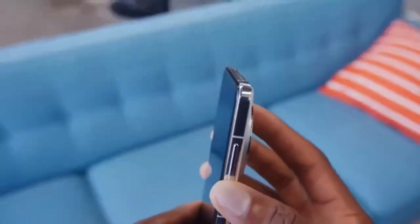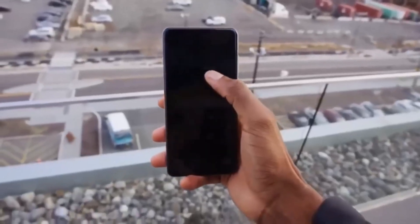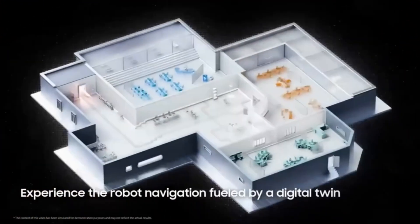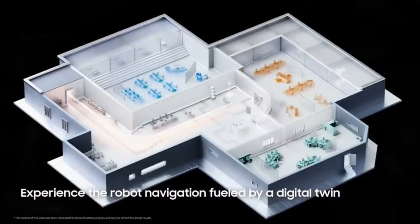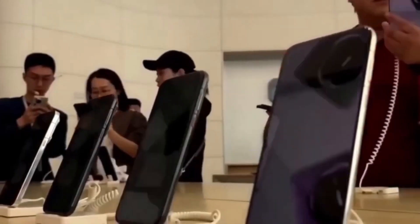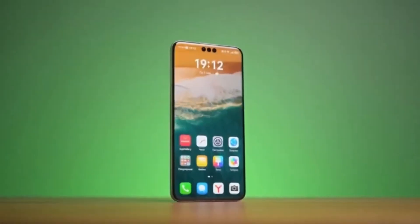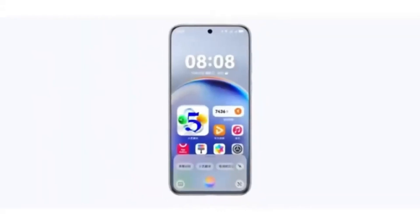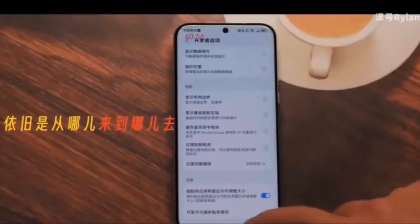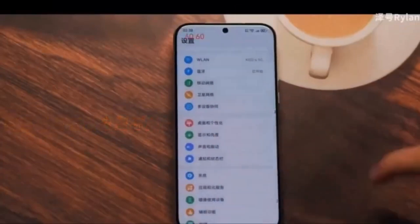Second is active heat dissipation. This goes beyond the passive cooling methods used in many smartphones. Passive cooling simply lets heat escape naturally, but it's limited. Huawei's Mate 80 series will reportedly use active cooling, which involves powered components like fans to remove heat. This method is more effective because it actively pushes the heat away, reducing the risk of overheating during heavy usage like gaming, video editing, or multitasking.